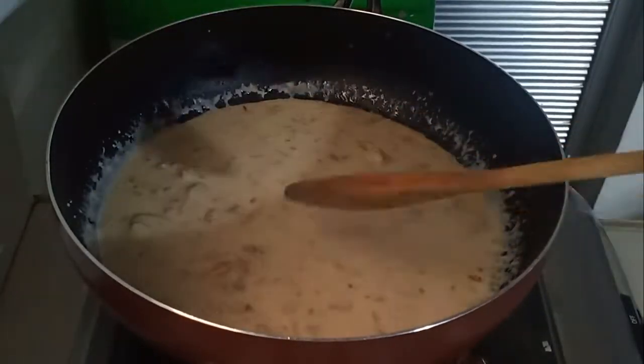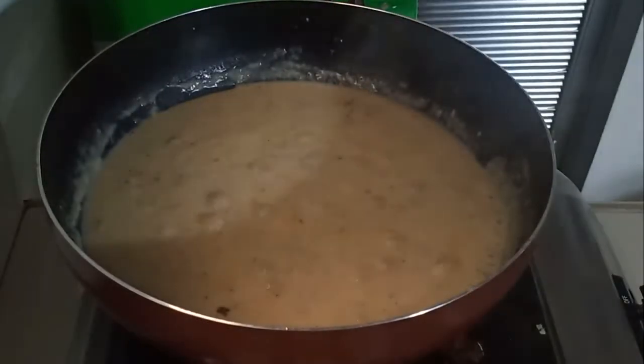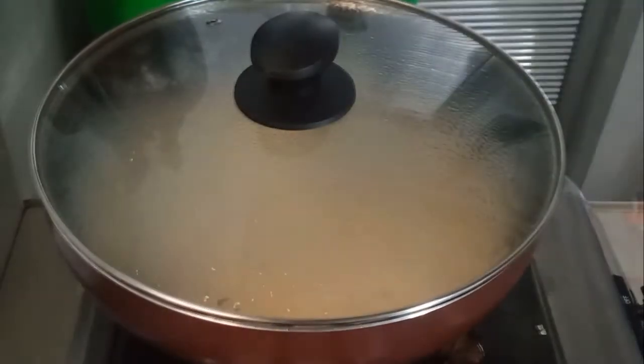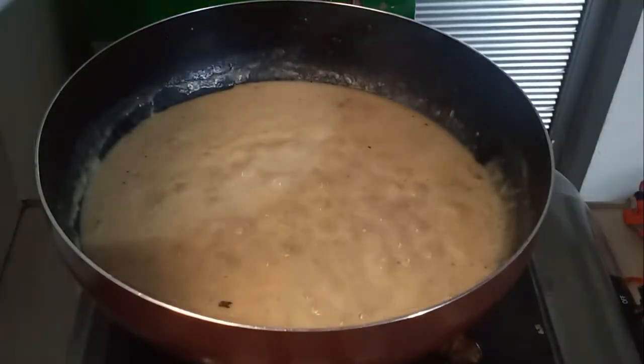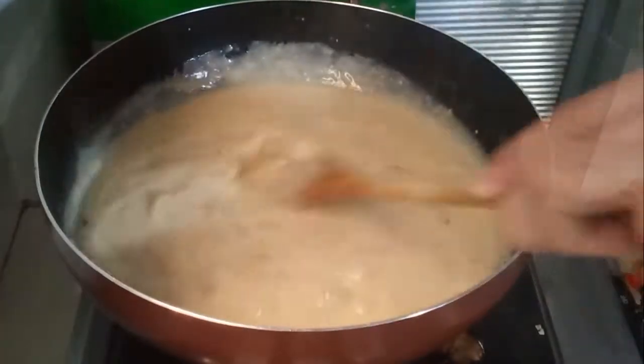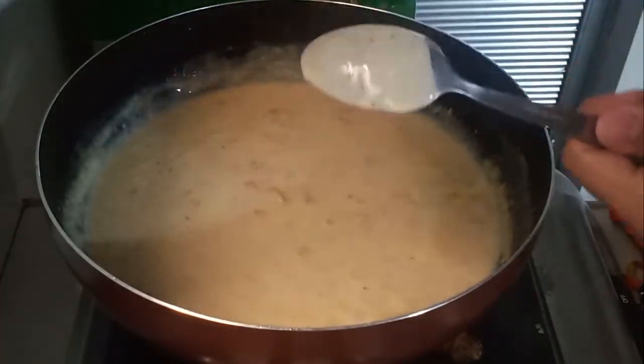Bring the sauce to a simmer and let it reduce for 5 to 10 minutes. Once the sauce fully coats the back of our spoon, it's ready to go.